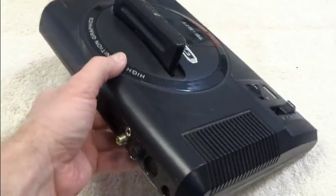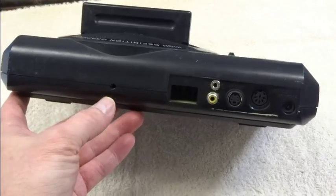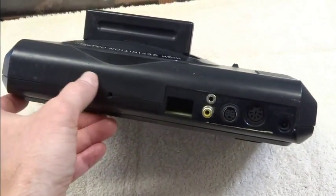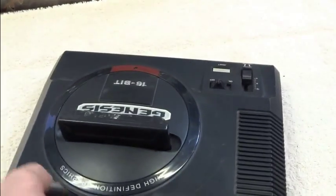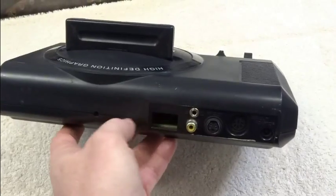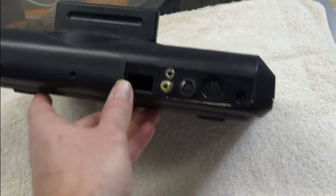If you flip the Genesis around here, you'll notice there's a couple of new connectors that aren't there. Now a lot of times when people do an AV mod, they'll drill holes over here and mount the connectors back there. And it's kind of annoying because when you do that, this top shell is different from the bottom shell. So when you open it up, you have wires running from the top to the circuit board, which is attached to the bottom shell. It just makes it harder to work with. So I wanted everything on the bottom shell, and that's what I've done here.